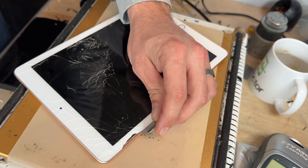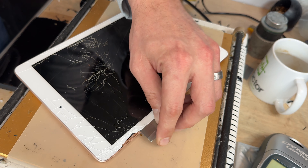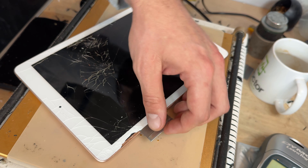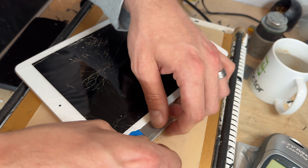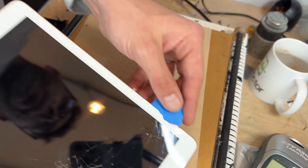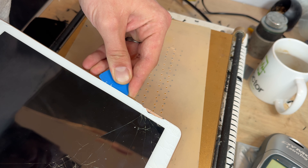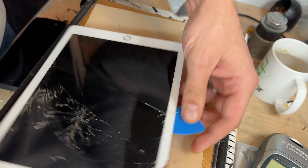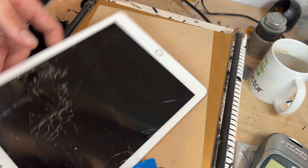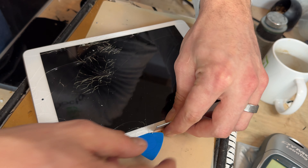So instead I'm going to take a single-sided razor blade and I'm going to create a gap just between the edge of the glass and the metal chassis. Once I've got a little gap in it, I'm going to get a plastic guitar pick or plastic opening pick and then start sliding it into that gap, only inserting it a few millimeters at a time. It's snapping a little bit more where this was cracked, but whenever it cracks like that we can add the razor blade again.